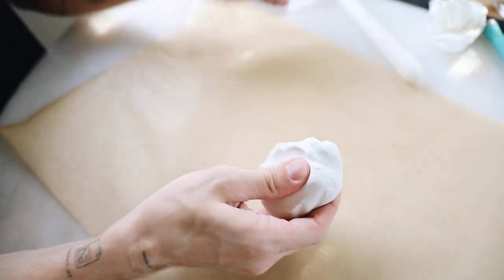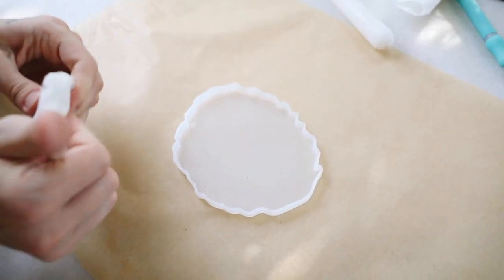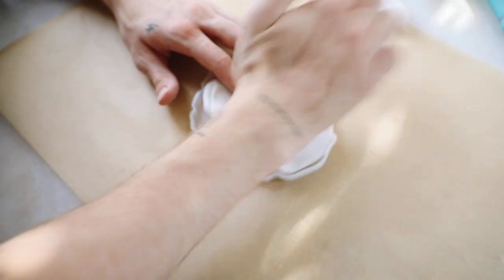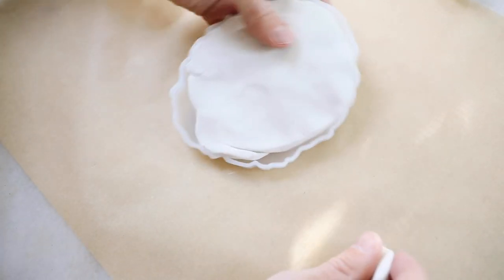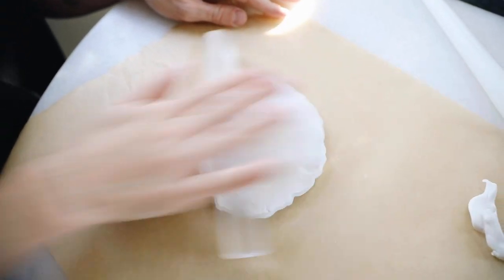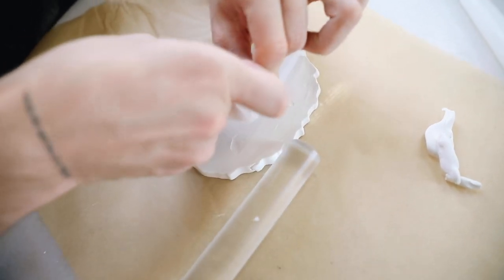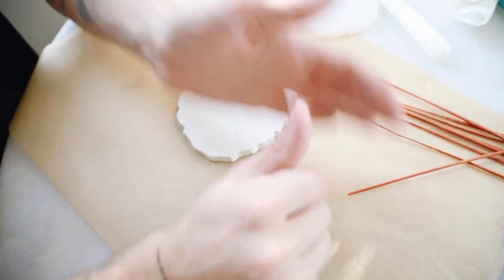Moving on to project number two — this is probably the easiest of all of them because we're going to be using a mold for our clay. This is a coaster mold that I'll link below — I got it for a set of resin coasters. Traditionally you'd use this mold for resin, but I'm filling it with clay. I just went over the top of it with my roller. These clear rolling pins are super nice for clay, so I highly suggest investing in one.